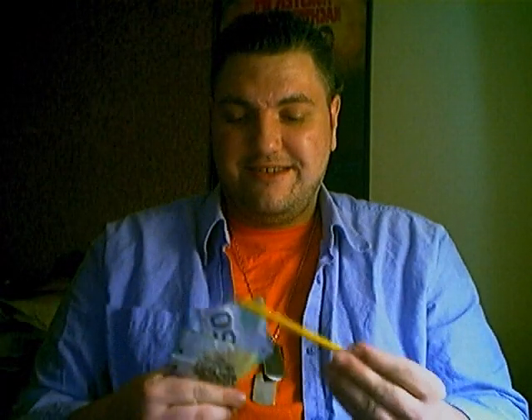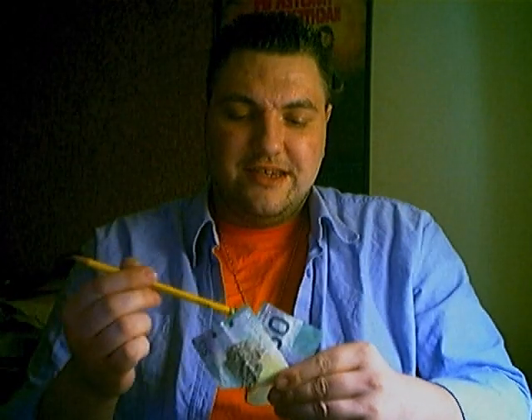Now this time I'm going to do it a little differently. I'm going to show you how it's done. You don't believe me — I wouldn't believe me either. But that's what I'm going to do. You see, the pencil doesn't tear through the bill. It actually melts through the bill.